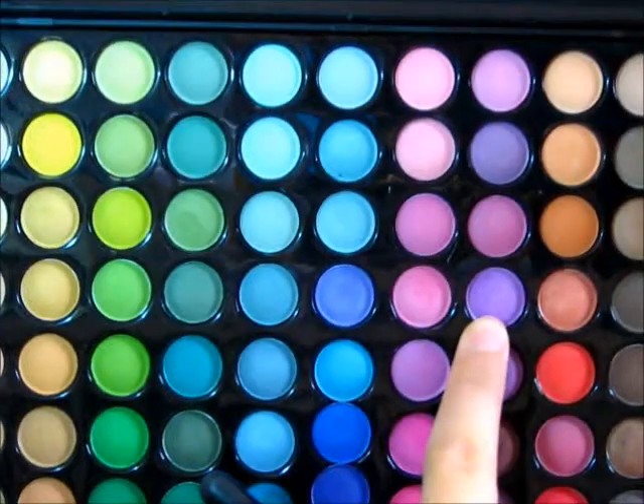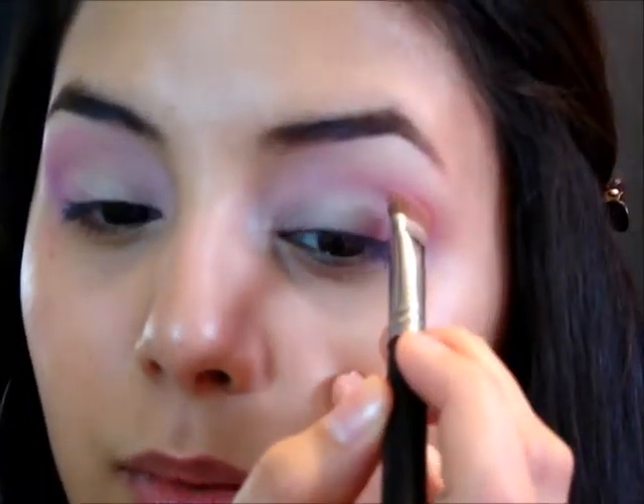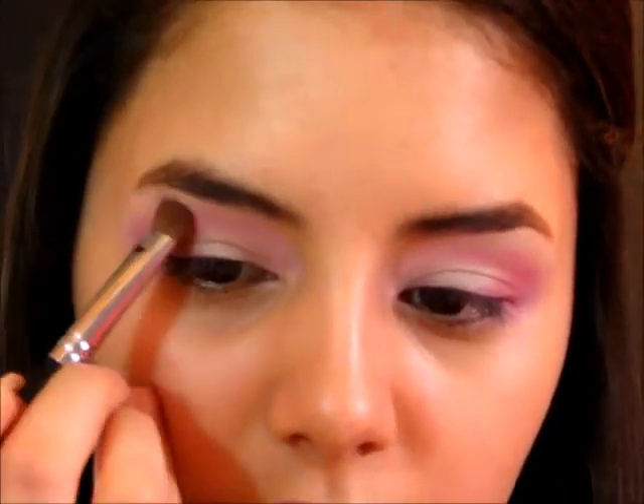Now I'm taking this color right up here and putting just a little bit on the tip of the brush, running it along the outer edges first just to add a little bit more of a purple tone. Then I'm going to wipe the brush off really well, go back into the lid color we applied, and blend that around the edges as well — just to lighten up that purple.